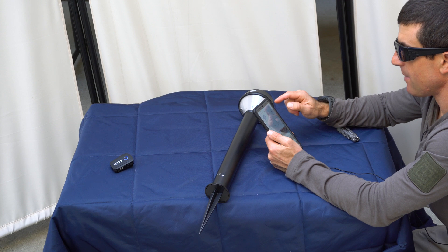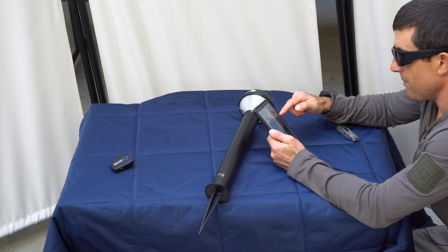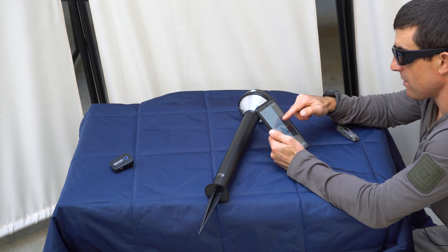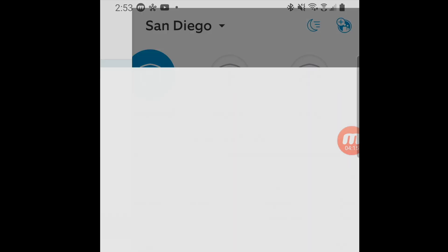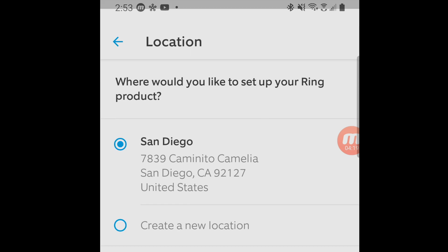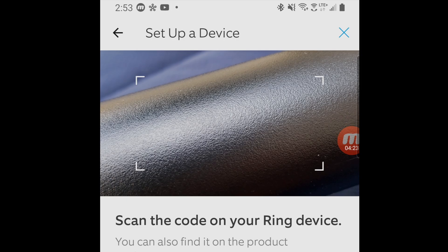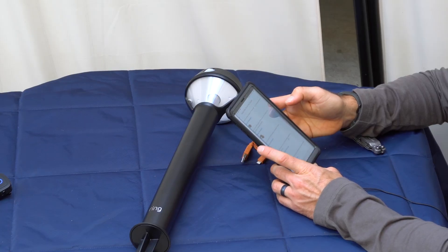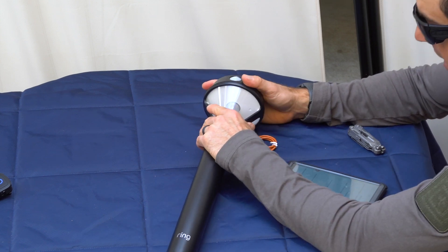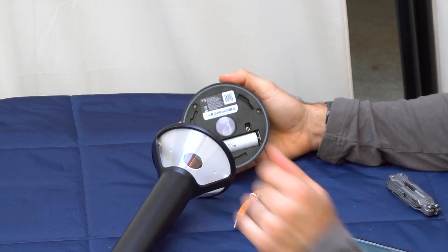So what we're going to do in the Ring app is go to set up a device — it's over in the menu. Go down to smart lighting. Then you want to find the code; it's inside the battery compartment and also on the box. That's why it's a good idea to set these things up inside where you have good wifi — it just makes things a little bit easier.